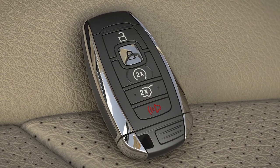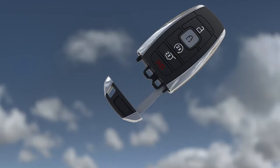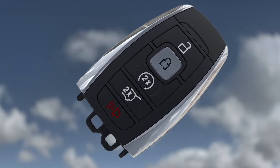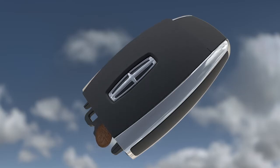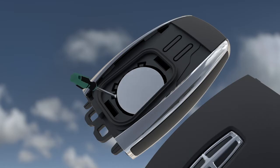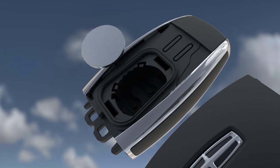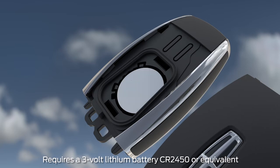If the battery in the key fob has died, changing it is simple. First, remove the key from the fob. Next, using a coin, twist it under the tab hidden behind the key head here. Now, insert a small screwdriver into the position shown and carefully remove the battery. Install the new battery with the plus side facing up and replace the cover.